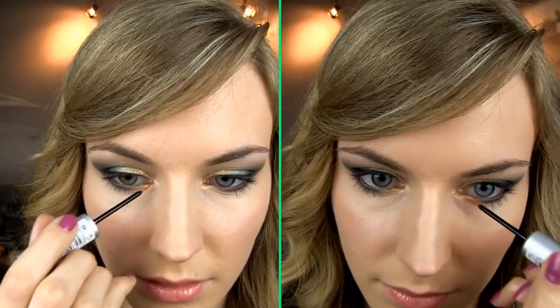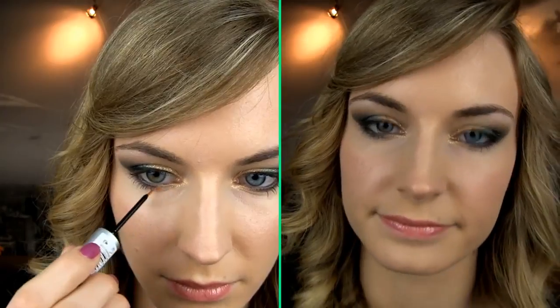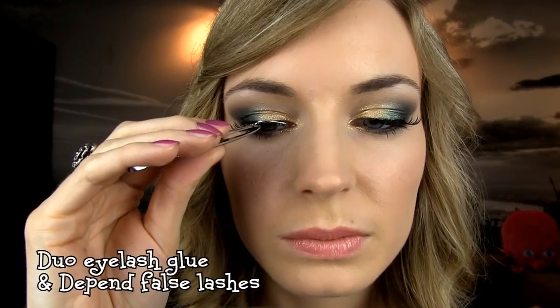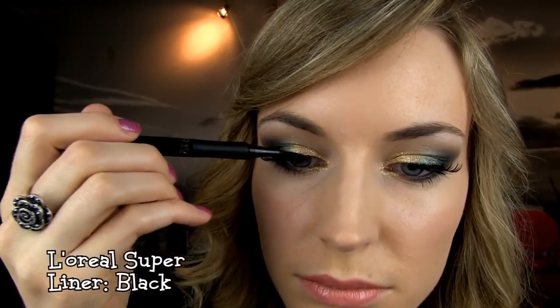This eye makeup would look so gorgeous on girls with green eyes, but in general the colors I have used really compliment everyone. Time to apply some false eyelashes. I am using the Duo lash glue to apply them. Lastly, I am just correcting the line with the felt tip liner.